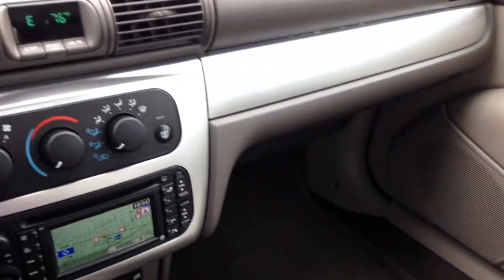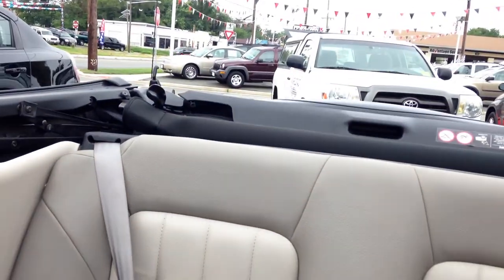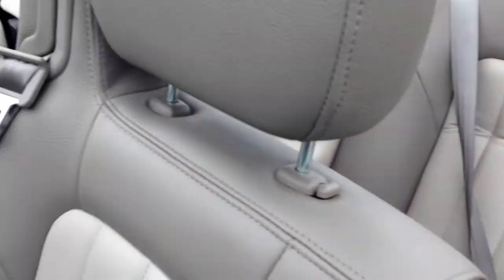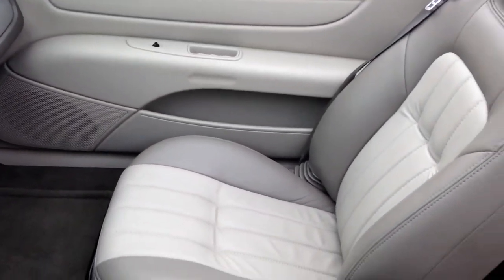This is a super clean, super nice car. And to make it even better, I'm going to show you with the top down — very few simple steps. One, two — see this. That was about a 12-second operation to get the top down, and it's going to take just as short to get it back up.